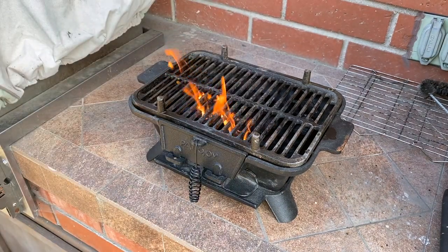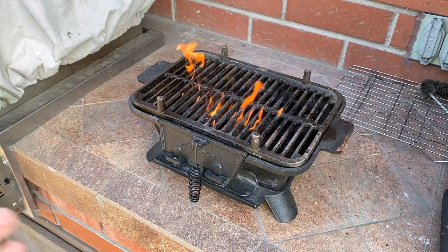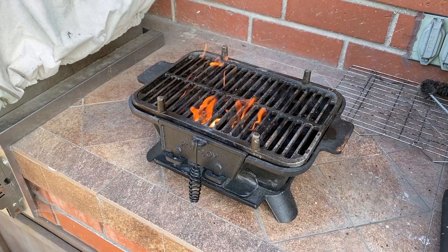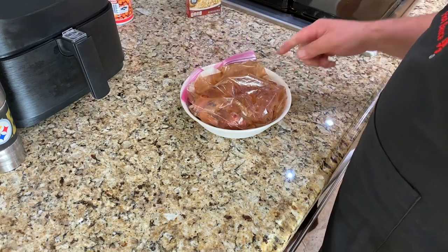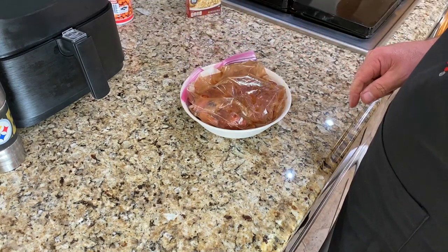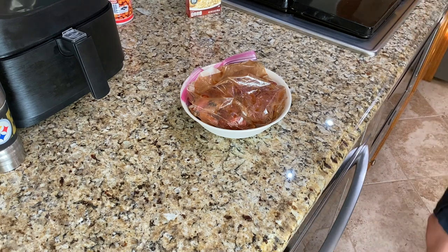While the charcoal is warming up — I can already smell it — let's go cut the pork. I think I should cut this up into little bite-sized pieces that would fit on the skewer nicely. Let's do that now.